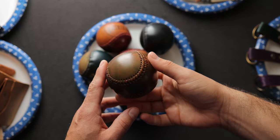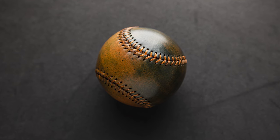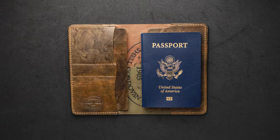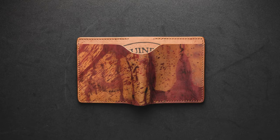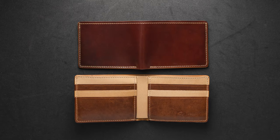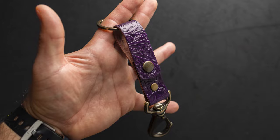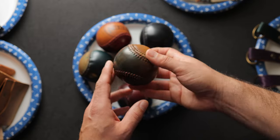Hi everyone, it's Phil here from Ashland Leather and I'm really excited to show you a brand new batch of some private stock items including some shell cordovan baseballs. Everything we're about to look at will be available on our website tomorrow, July 1st, and we're going to try to launch these at 1 p.m. central time. We have shell cordovan baseballs, shell cordovan wallets, and some key accessories, all available at ashlandleather.com under the private stock tab.